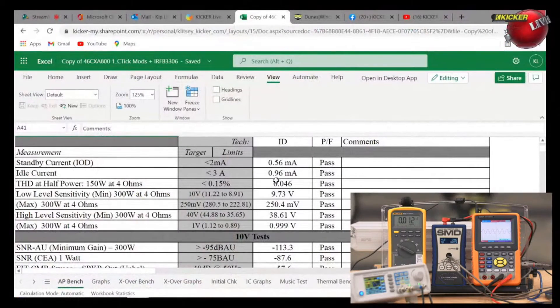What I've got on screen is a test sheet showing all the different areas and criteria that a Kicker amplifier has to be tested against and passed. There are targets, limits, and ranges. What a lot of people don't understand is that all parts used to build anything electronic have a tolerance — plus or minus half a percent, one percent, three percent, five percent, ten percent. That tolerance means if I specify a 1K resistor, I'm saying: within plus or minus five percent, this amplifier will work fine and meet all its specs.